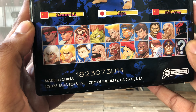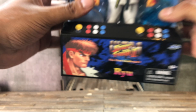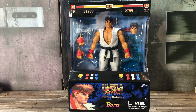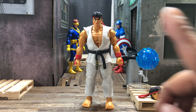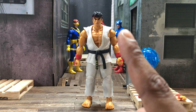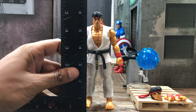Ultra Street Fighter 2: The Final Challengers is up there, and when you go to the bottom that character select screen right there — I hope we go deep into it. But before we even discuss any of those possibilities, let's open this package up and check out the figure. Here is Ryu outside of the package and at first glance he's awesome, he looks great — but there is something, and maybe if you're eagle-eyed enough you could catch it, that really upsets me.